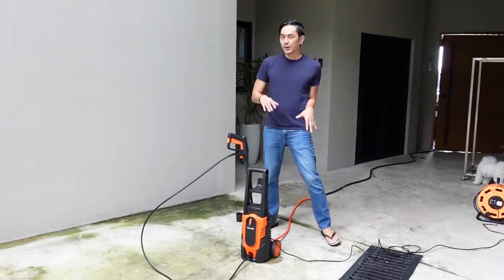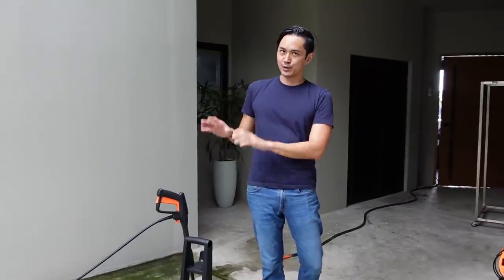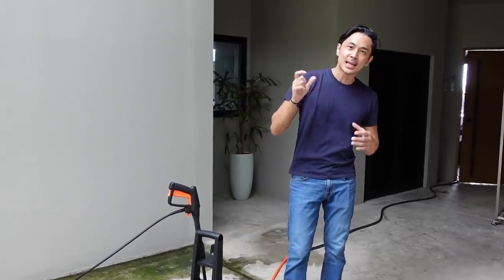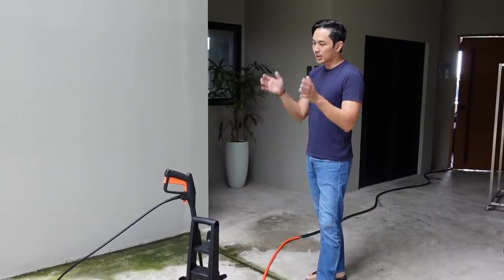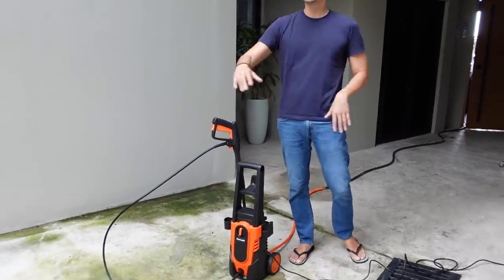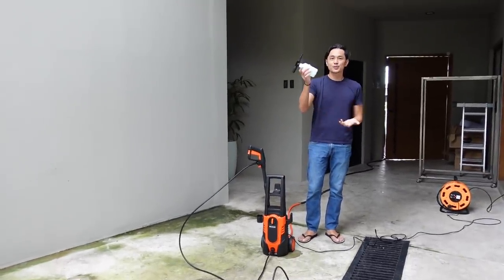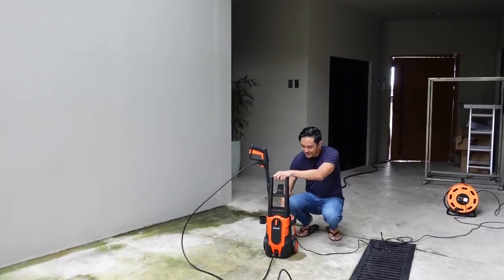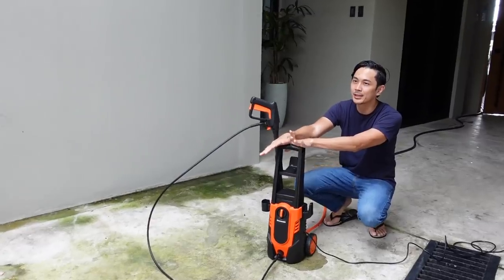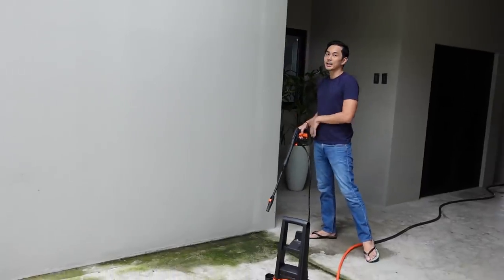Now for the pressure washer — this has been super useful for us. It's nice and affordable, but I also like the Bosch brand which is a bit more expensive but slightly better quality. We use it to clean the house exterior, remove seaweed, and wash the car. It comes with a soap attachment for car washing. A slight complaint is it leaks a little, which is why I also recommend the Bosch option.